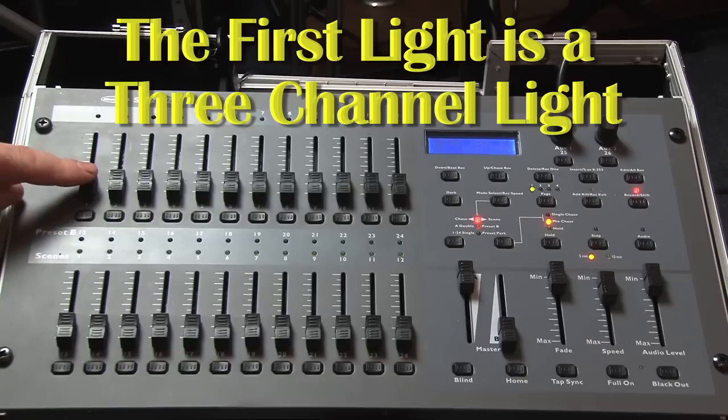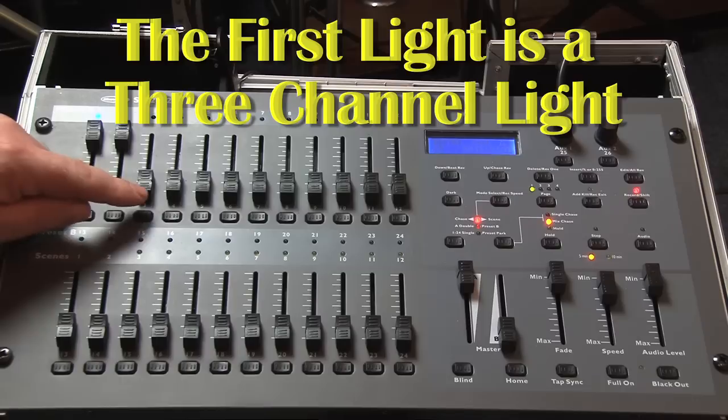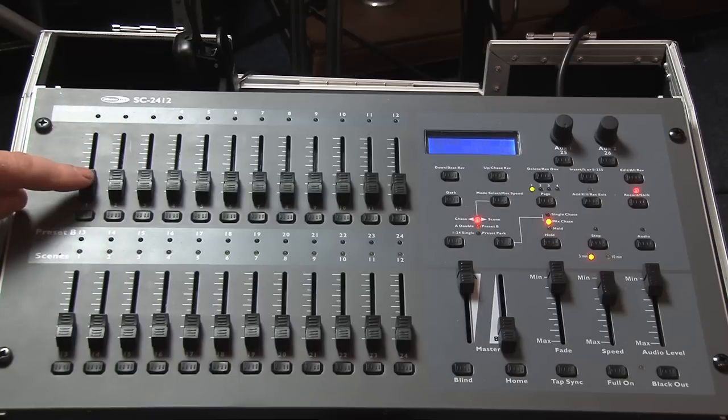Now for a practical application. The first light is a 3-channel light. It has red, green, and blue, and these are assigned to channels 1, 2, and 3. The DMX address for the light is just 1. But because it's a 3-channel light, it takes another 2.